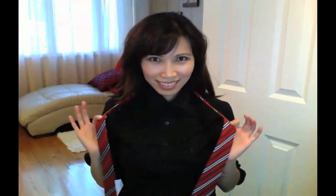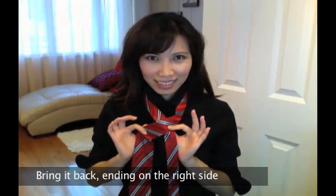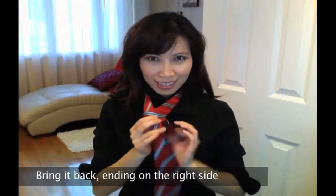Grab the two pieces of your tie, cross the wide end over the narrow end, then bring it back, ending on the right side.